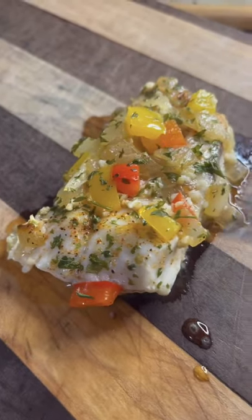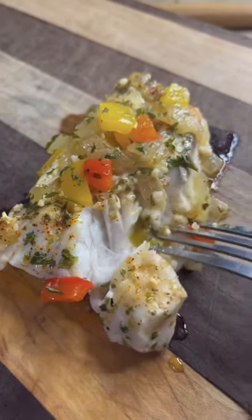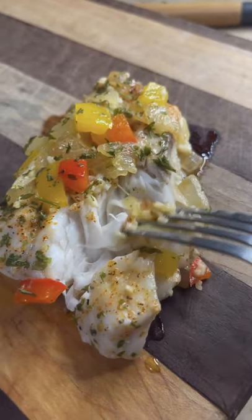Just look at that thing — she's flaking apart. You better try it!